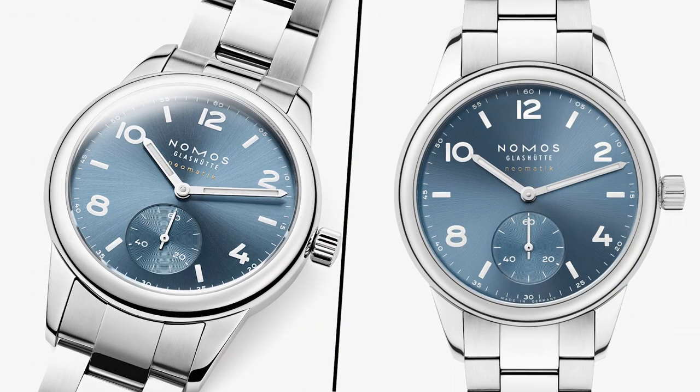Finally, if you can live without the chronograph function, consider something like the Nomos Club Sport. Yes, it's slightly more expensive, but not by much. But in terms of steel sports watches, this is a stunner compared to the Hamilton.